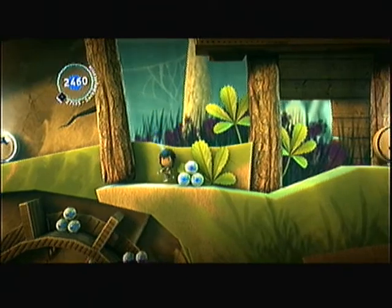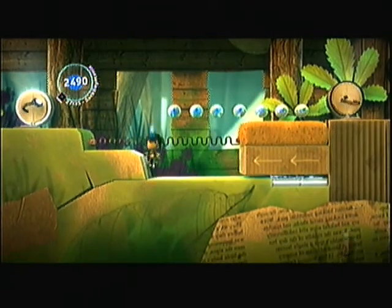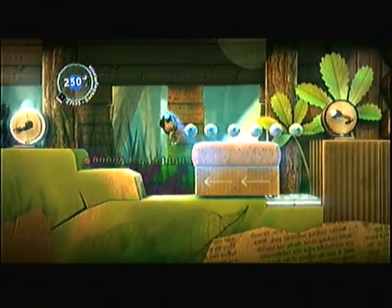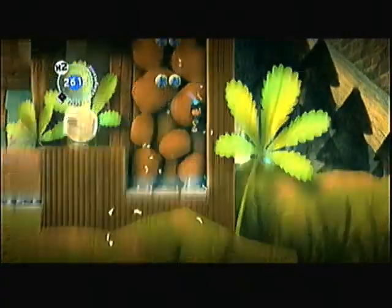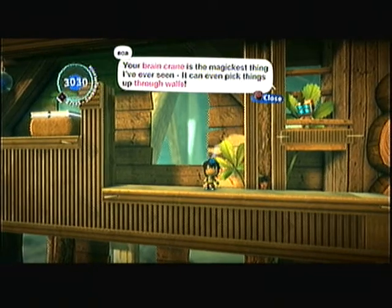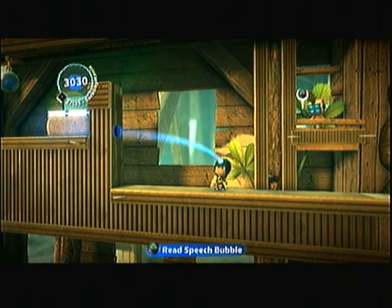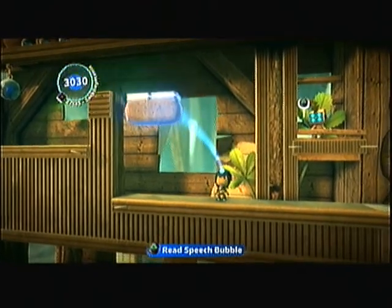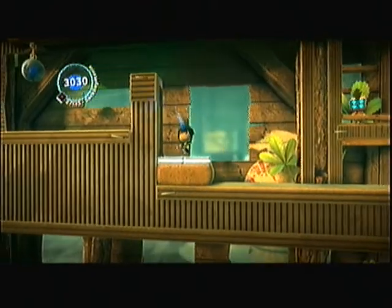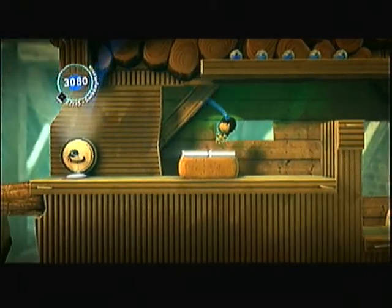Sorry about that. See, that's where you could get squished. Your Brain Crane is the most magical thing I've ever seen — it even picks things up through walls. Basically, what it's saying is I can grab this through the wall. To get those prizes up there you just have to move, but I'm not going to bother. I already have them. This isn't going to be a 100% walkthrough, because I'm not sure how to get the 100% of the prize — it's something about two-player puzzles.